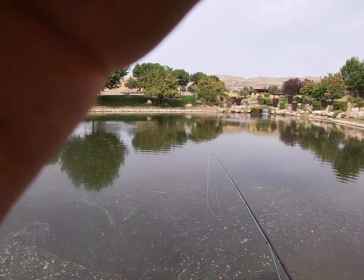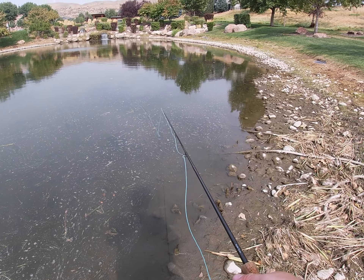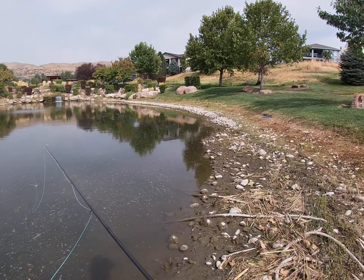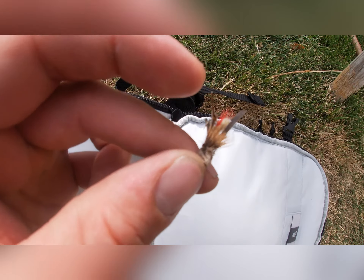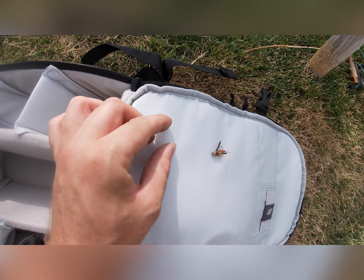Well guys, you're not going to believe this but I just lost my popper, so we are going to have to go through the fly box and find another fly because I do not have another popper in that box. I guess that's fishing. Well, a minute ago I lost my popper so now we're going to throw just a little dry fly that I found in my box — it's close to the same size. That's fishing; I lose stuff all the time sadly.